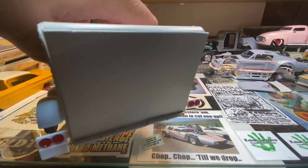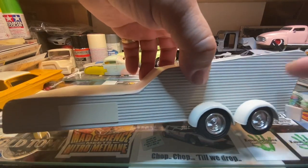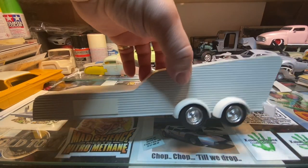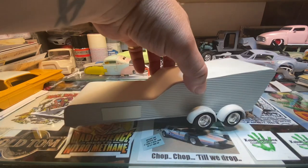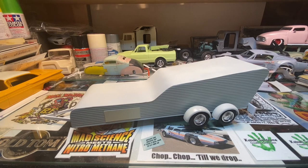Tail end shot. I don't know if I'll put any name or anything on the side, but I might just leave it bare white. Not sure yet how I'm going to do all that, but for the most part the trailer's done.